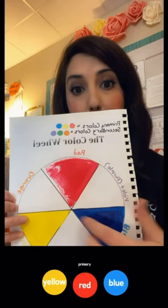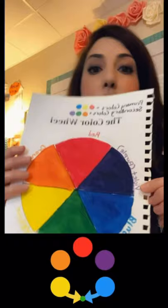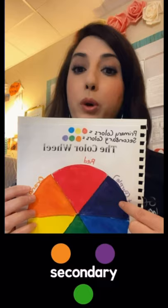This week we are going to expand on that. Last time, what we did was we created a color wheel. We had the primary colors — red, yellow, and blue. When we mixed our primary colors, for example, red and yellow, we got orange. When we took blue and red and mixed them together, we got violet or purple.